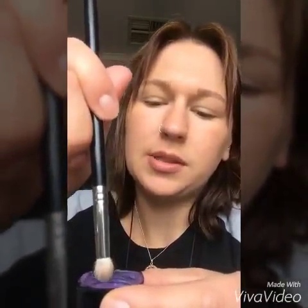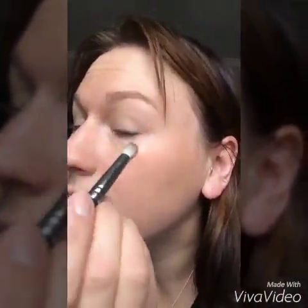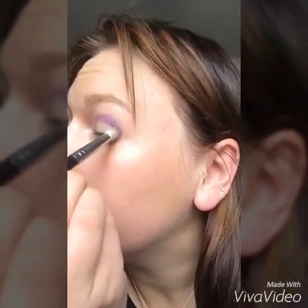I'll just get my crease brush and I'm just going to dip it in just a little bit, and I'm just going to do one eye so you can see the difference. What you want to do is just put a little dot at the corner of your eye and then you want to work it into your crease, just gently backwards and forwards.